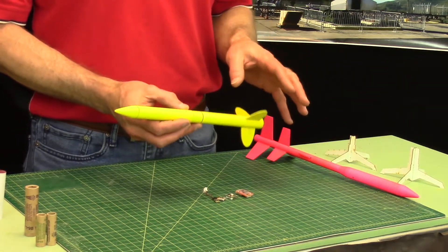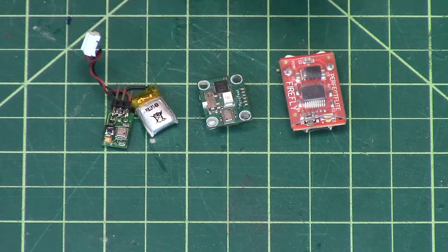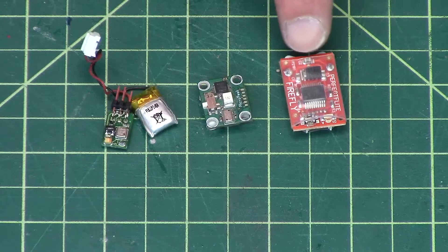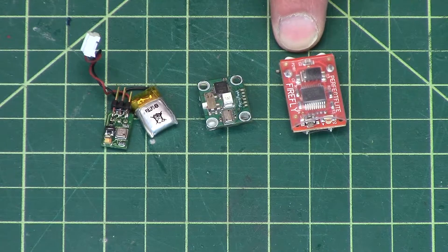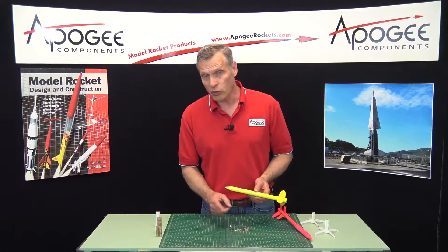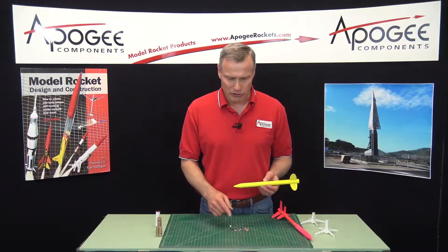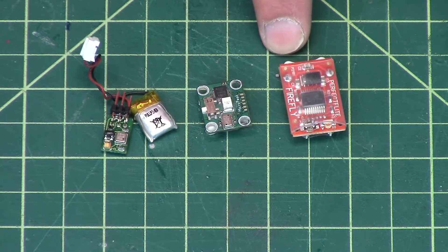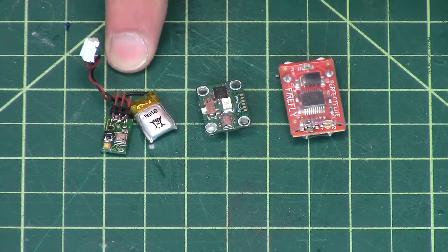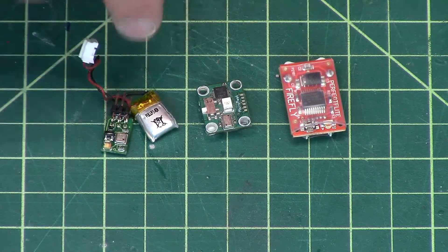Unfortunately, the Jolly Logic altimeters are too big currently, so you're limited to probably one of these three. I designed this rocket to use the biggest one, the Perfect Flight Firefly, but it can also use the smaller ones. You'll have to weigh the options yourself — the Perfect Flight is the least expensive, but the others are smaller and a little bit lighter. Weight is critical, so sometimes you might want to lean towards a smaller altimeter.